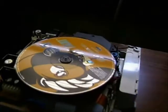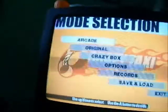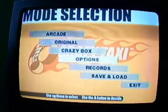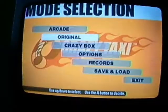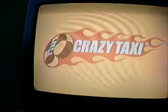I figured I'd fire up some Crazy Taxi. I have a twist tie tied back so that it will play. Crazy Taxi time! Up and down work.